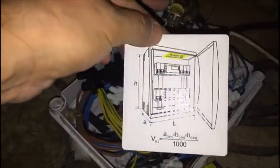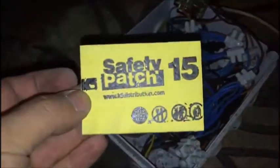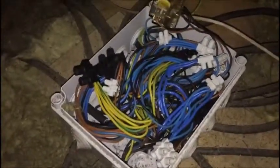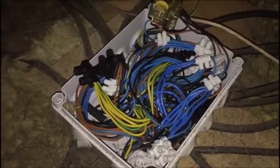Alright, so I'm going to stick it to the cover to protect the house from fire — technically speaking, from electric fire.